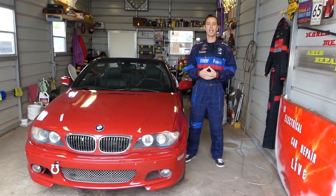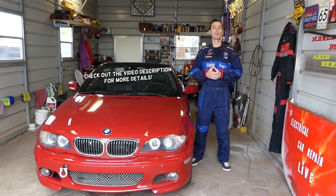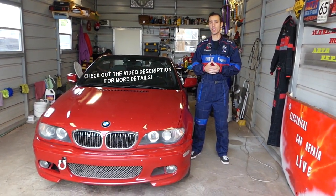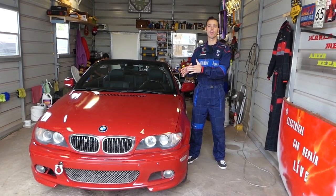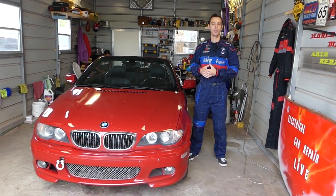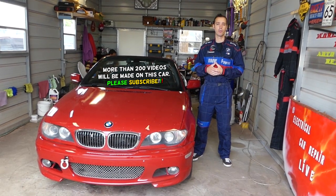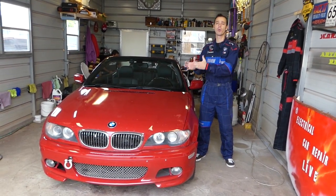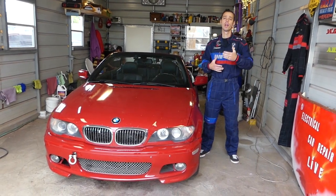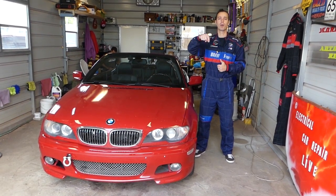Hey guys, welcome back to Auto Repair Guys. Thank you for watching and subscribing to the channel. In today's video we will show you how to remove or replace the front seat on a BMW E46 — the 3 Series BMW from 1998 to 2006. We have more than 200 videos on the E46. Our mission is to save you as much money as we can. All we need in return — please subscribe to the channel, like the video, and drop a comment below.